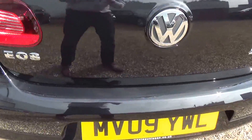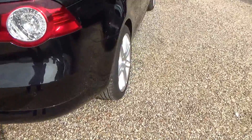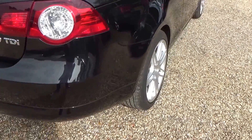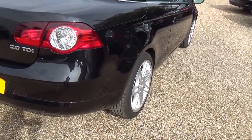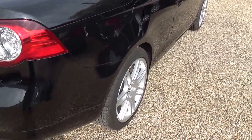Just coming across onto the rear bumper, so nothing on there. You may or may not pick up very faint - there is a small mark just on the very corner edge of the bumper that has previously been touched in, but a very nice tidy job, so all good.